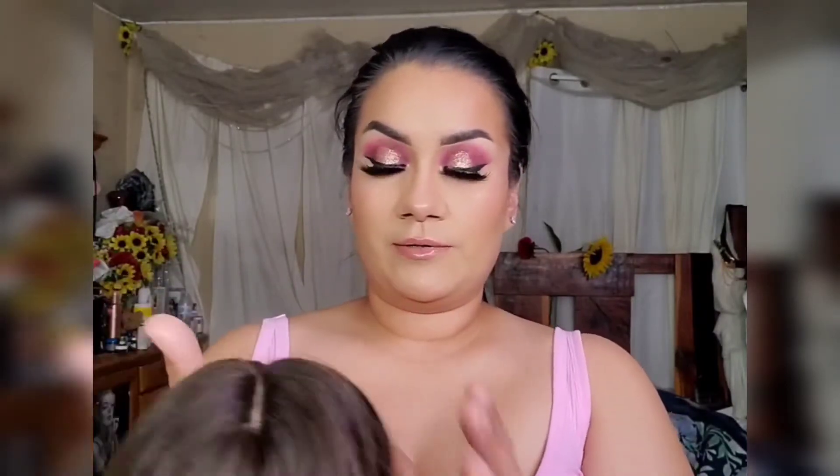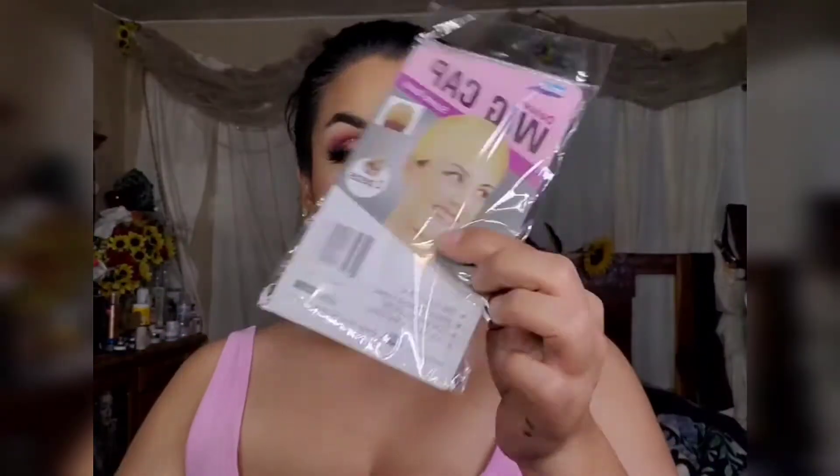Okay, she's ready, and she comes with bangs — look at that! I don't even have bangs. The wig comes with a two-piece wig cap.